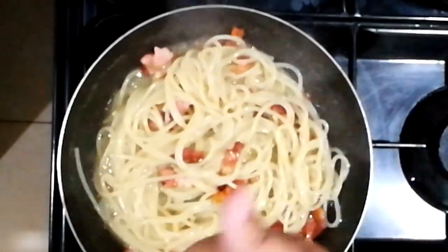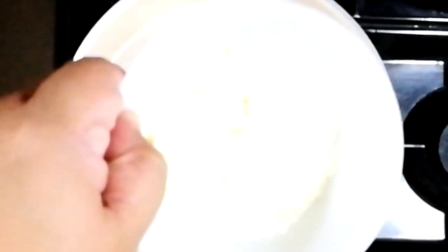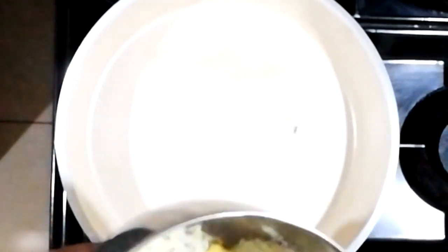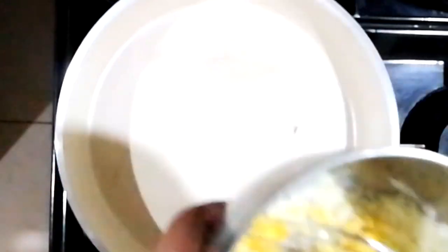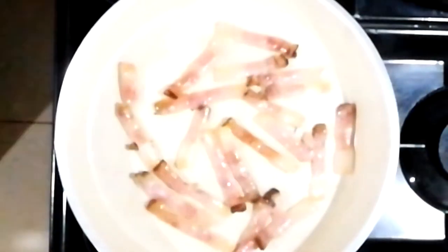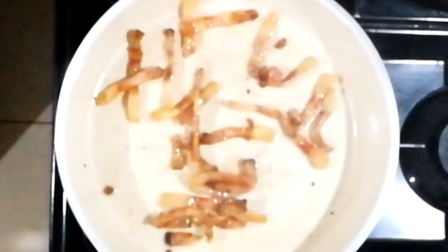For the from-scratch version, in our bowl there's an egg yolk — we're going to add in our pecorino romano, mix this really well with a whisk, and put it aside. We're now going to render our guanciale. As I said, this is pig's cheek bacon, or cured meat.